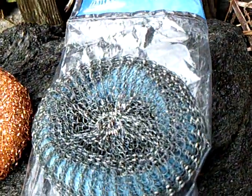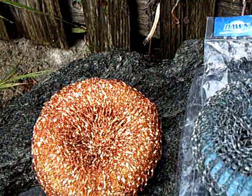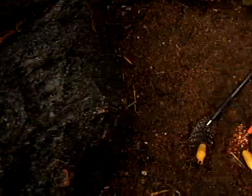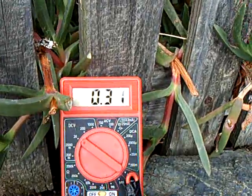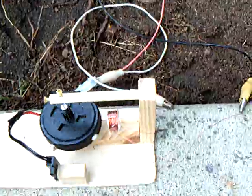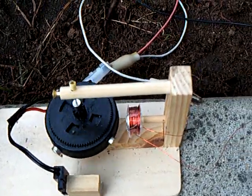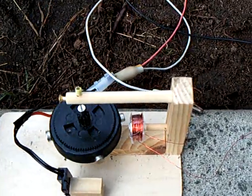Yeah, these little pot scrubbers — one's galvanized and one's copper. Remember, stainless steel won't work; you've got to use galvanized steel, and that'll be your voltage source. Your little pulse motor's got to run at very, very low amperage for it to work, but it does do the job.